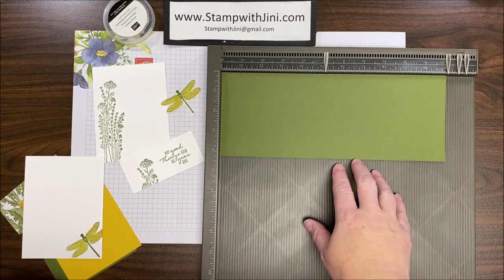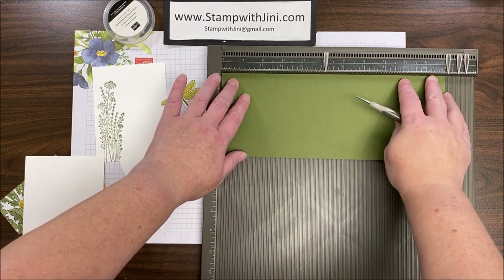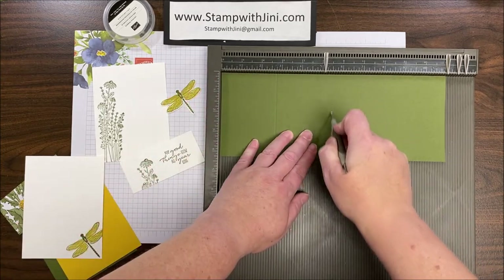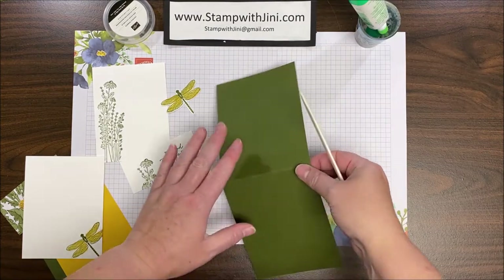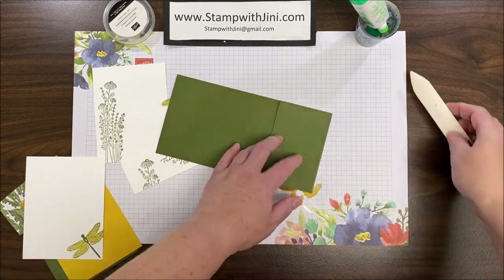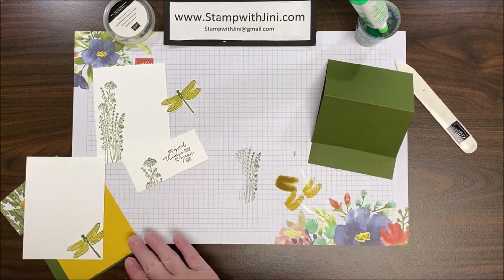At this point I'm ready to score my Mossy Meadow cardstock for my easel calendar. I'm going to bring it in, set it on my scoreboard, and score it at the two and three-quarters inch mark and then at the halfway point of five and a half inches. We're ready to assemble — the first thing I'm going to do is use my bone folder on these score lines so that they're nice and tight.